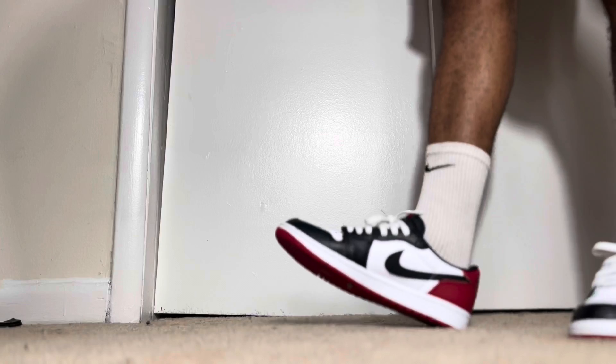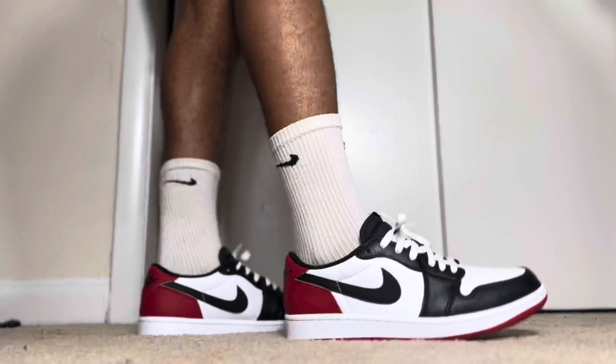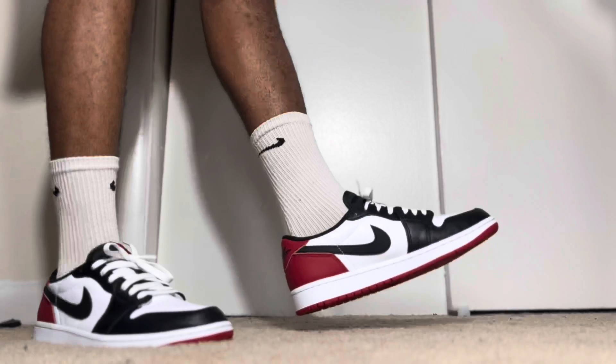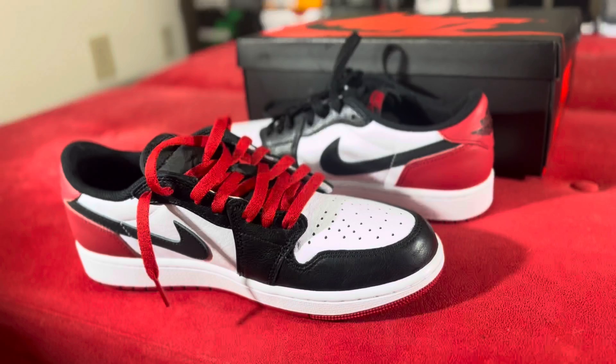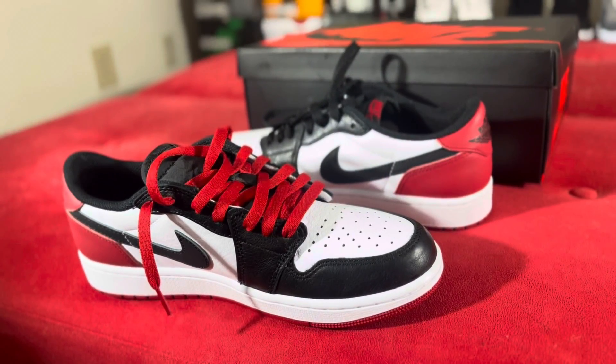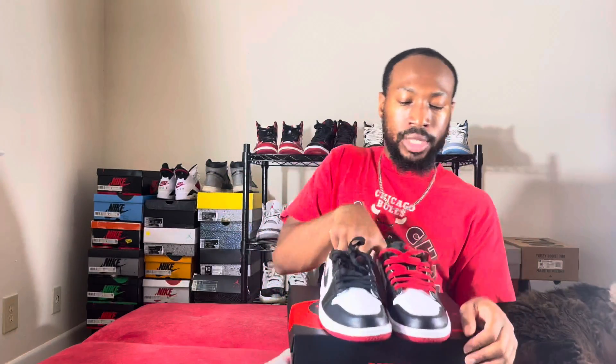These shoes run about true to size, but one thing I will say about low top shoes — they sort of fit a little roomier. For me, especially in Jordan Ones or Nike Dunks, low tops have a slightly more roomy fit. It's not too drastic, so you can go true to size, but you'd also be fine going half a size down. I don't recommend going up half a size. I got a size nine, which is my true size, and I could do an eight and a half as well.